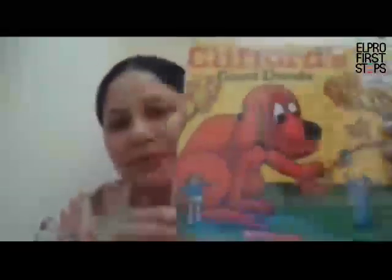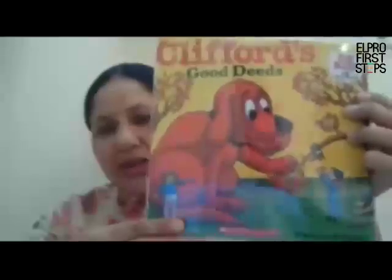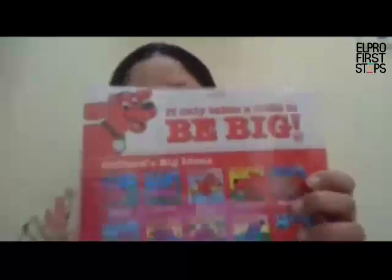So here I have a book. What you see here is the front cover of the book. We always open a book from the front and we read a book from the front. This is the back cover of the book. Now what you see here in the middle of the book is called the spine.